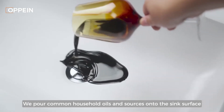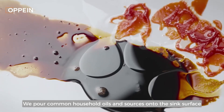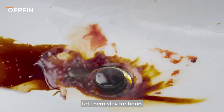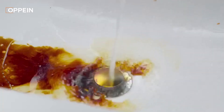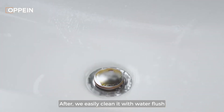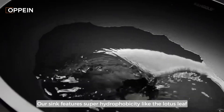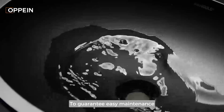We pour common household oils and sauces onto the sink surface and let them stay for hours. After, we easily clean it with a water flush. Our sink features super hydrophobicity, like the lotus leaf, to guarantee easy maintenance.